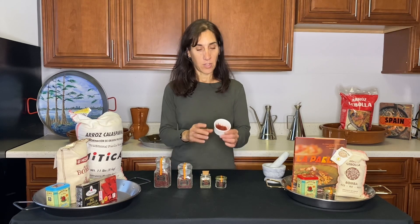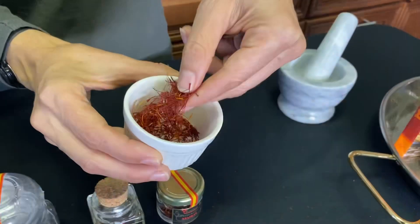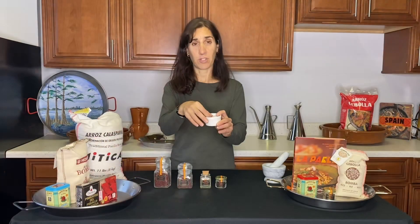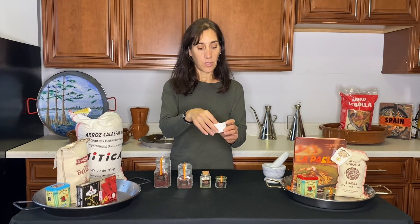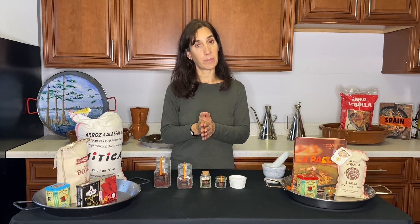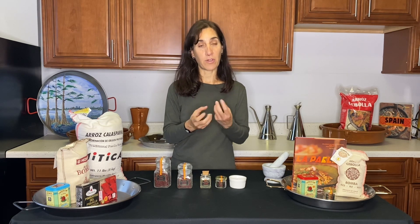So you're not paying for something that isn't really saffron. This is what it looks like — saffron in threads. I always buy threads; I never get saffron powder because you really have no idea what you're buying. So what is the purpose of the saffron in the paella? It's giving it color and aroma and a little bit of flavor.